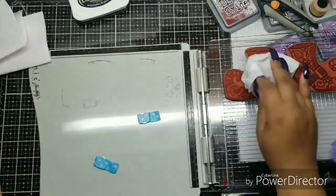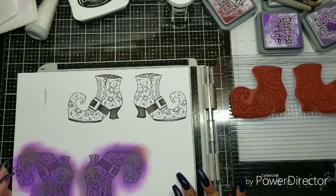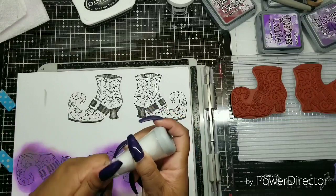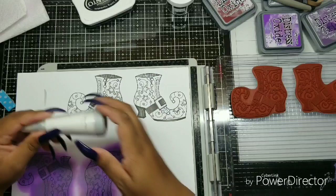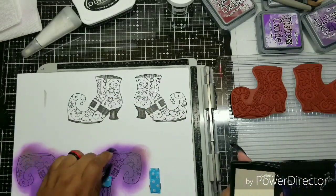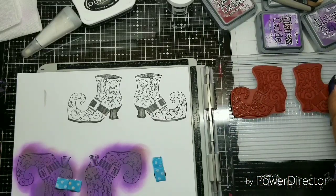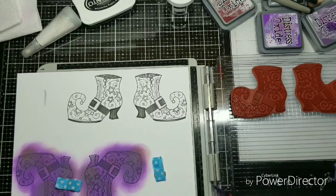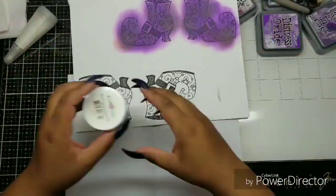I'm using VersaFine Clair because I really wanted it to show up dark. I only needed to get the buckle — I wasn't trying to get a full imprint of the shoe here. I just need the buckle because I'm going to fussy cut it out. Fussy cutting means cutting around the image. I am using my powder anti-static tool because I'm getting ready to heat emboss. I grabbed my Versamark clear ink and am placing it on the stamp. Remember we haven't moved the stamp, so it's just going to stamp in the same place.